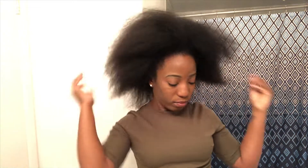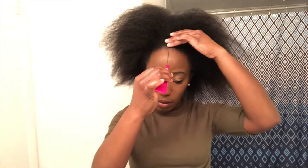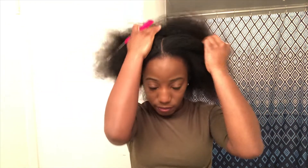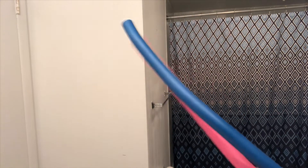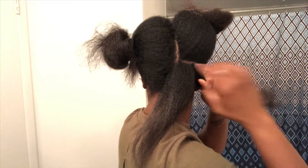I'll be applying a little bit of coconut oil — not too much to weigh the hair down, just to give it a little shine. Then I'll be applying some mousse; I love this mousse. For this hairstyle I'll be doing a middle part, and for the flexi rods I'll be using the pink and blue. I'm using just one pump of mousse on each section.